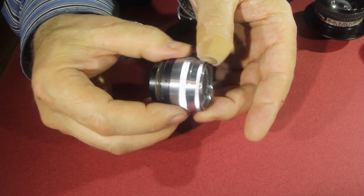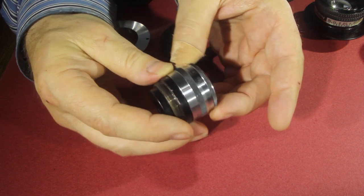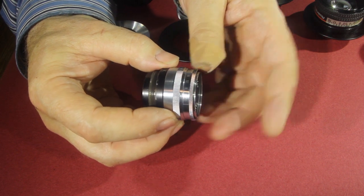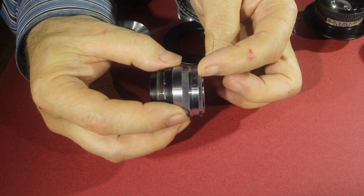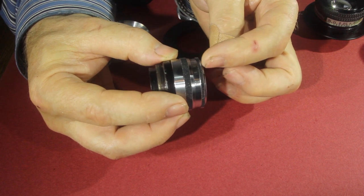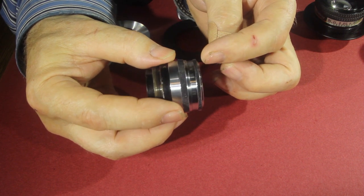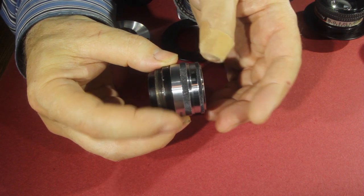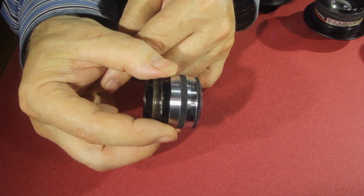Somewhere in between — usually two f-stops from the widest opening — is the sharpest that your lens will record an image. This is a 5.6 lens; 8 is the next opening, 11 is the next stop. So we would imagine that f-11 would be the sharpest f-stop for this lens. Ordinarily you would test that yourself by taking a picture at 5.6, 6.5, 8, 9.3, 11, 13, 16, 22, 32, and find where the sharpest image is recorded on your sensor. So you change the f-stop to get the sharpest possible image, and every one of your images will be taken at the same f-stop number.